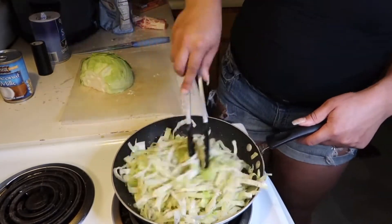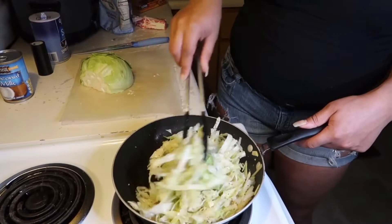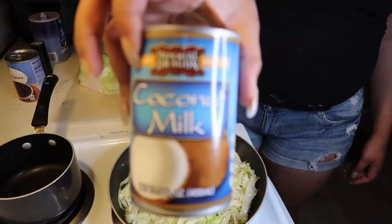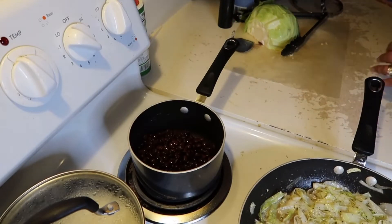You're just gonna sauté the cabbage. I personally don't like to cook mine until it's soggy — I like for it to have just a little bit of texture to it.